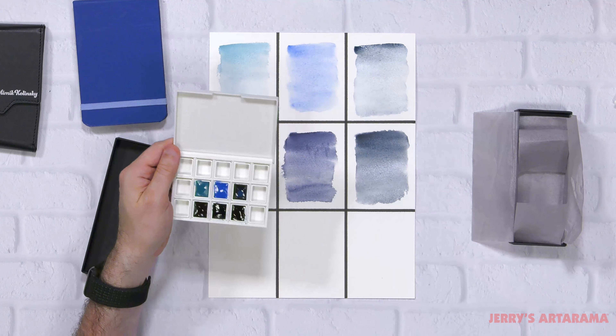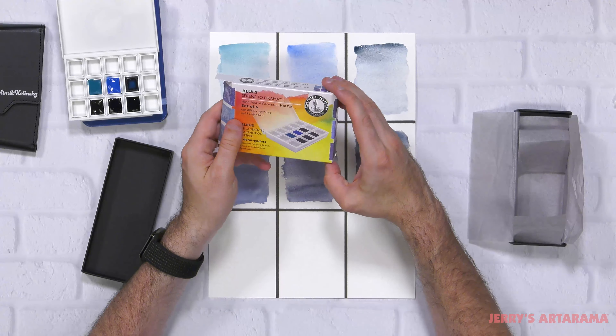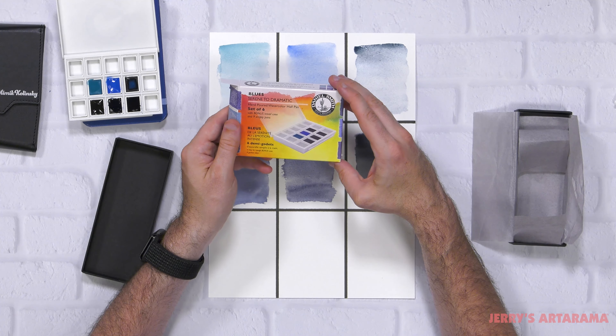The Daniel Smith Blues set of six hand-poured watercolor half pans. Thanks.